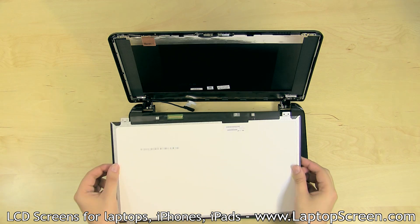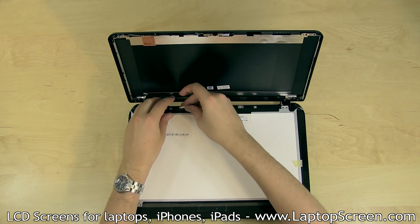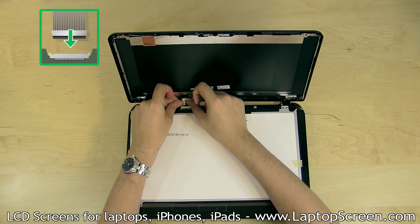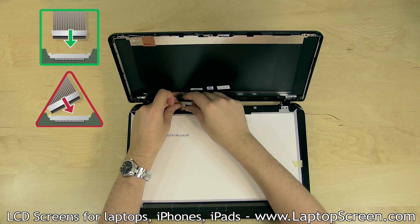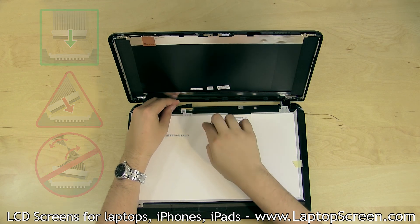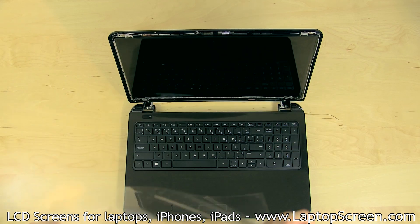Place the new LCD panel face down on the keyboard. Reconnect the video cable and secure it with clear tape. Caution: it is very important to not force any of the connectors. All connectors are extremely fragile. You must not slant the video connector when plugging it in. Lift the screen up, aligning it with the back cover, and remove the protective film.